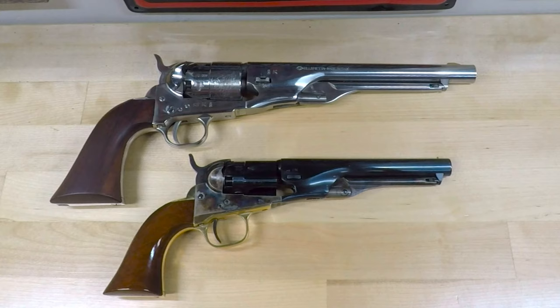Barrel lengths offered were 3.5, 4.5, 5.5, and 6.5 inches. This one is a 5.5 inch example.